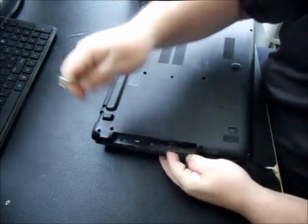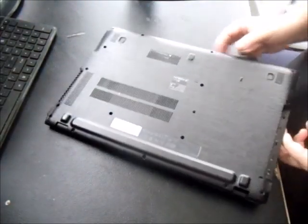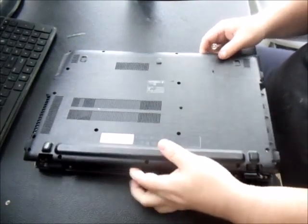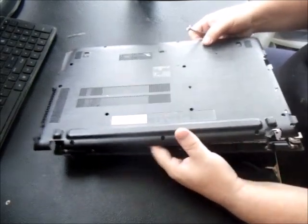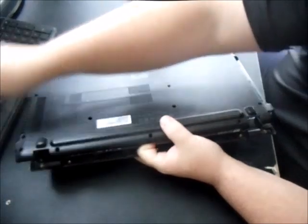It takes a little bit of muscle to pry the panel open. Make sure you have all the screws out because if you don't, you'll crack the base and you don't want that. Just work your way all the way through the seam.